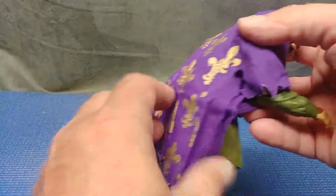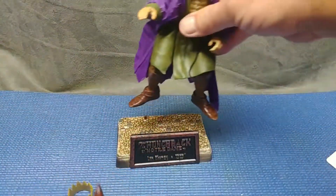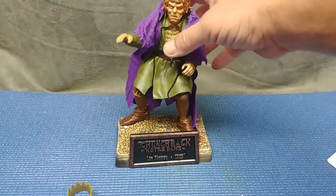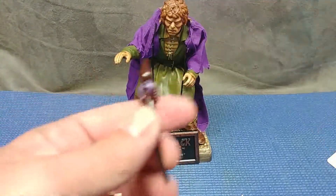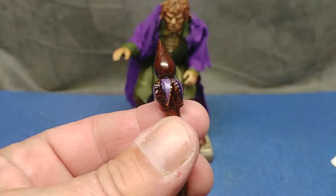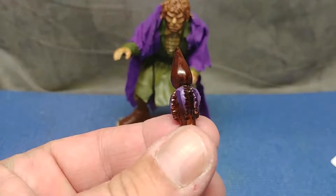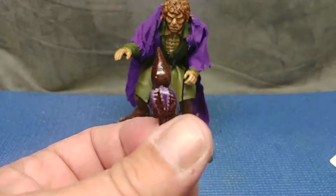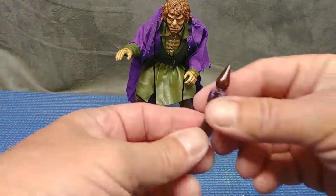It's on there pretty well so I'm not going to worry about tying it. Let's have a look at his scepter. Look at the paint on there - that's pretty wicked. Very nice detail. This is going back to 2000 - nearly 20 years ago - and this looks fantastic.